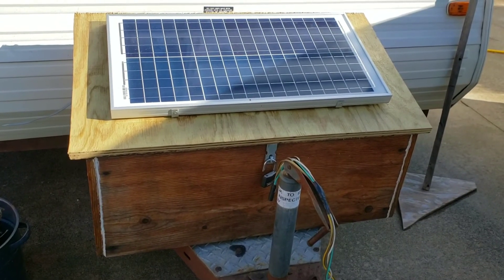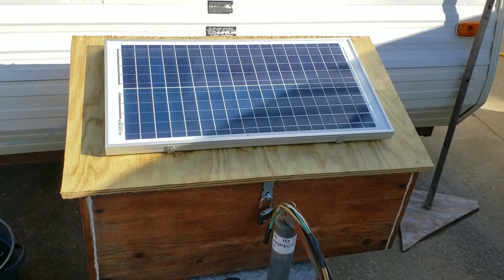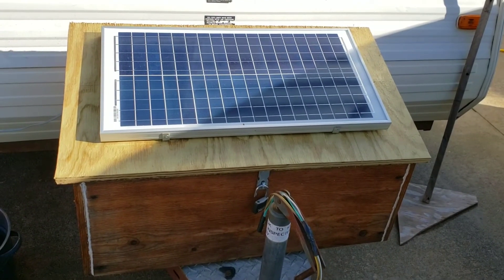My original lid leaked, so I changed it to a three-quarter inch piece of pressure-treated plywood, which works much better.